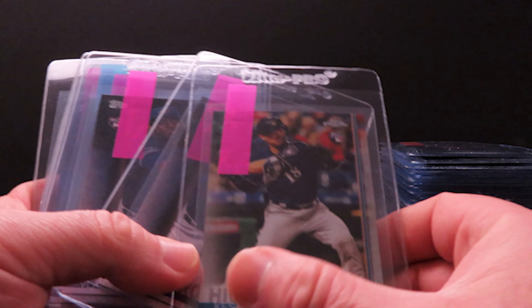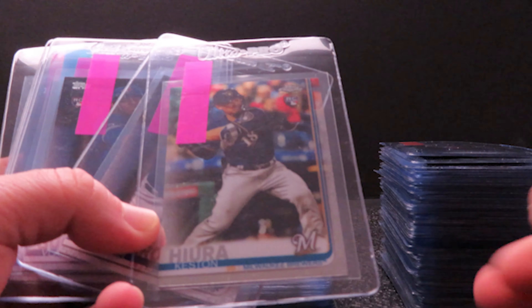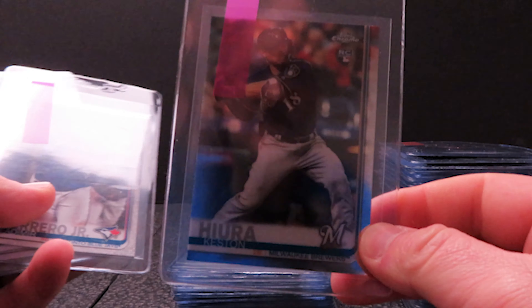I also have one of the Topps Chrome Update — I have four or five more of these to send in at a later date, but I wanted to at least send one in this time.